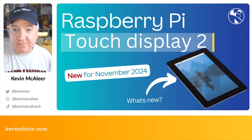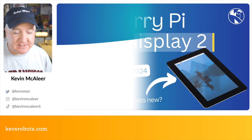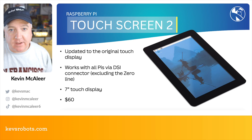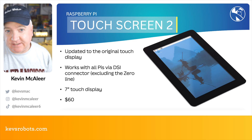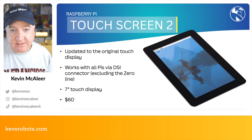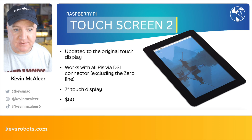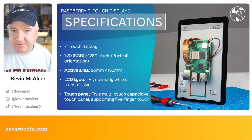Ahoy there makers! Raspberry Pi have just announced the new Touch Display 2. This is new for November 2024. It's an update to the original touch display and it works with all the Pis that have the display serial interface — the DSI connector — excluding the Zero line. It's a seven inch display like the original one, and it costs sixty dollars, which is the same price as the original display.